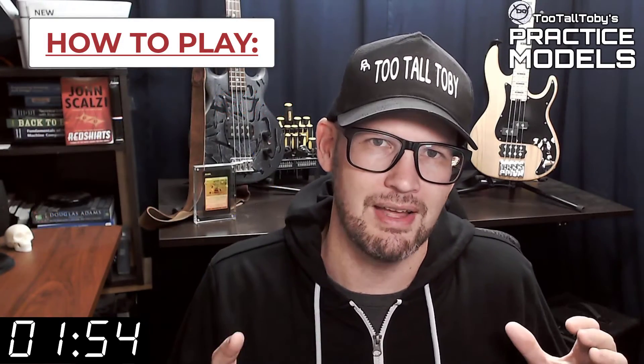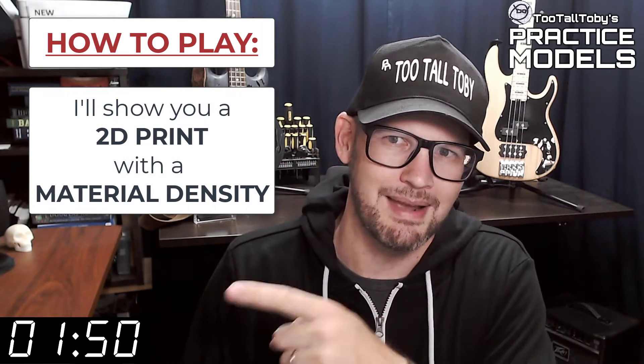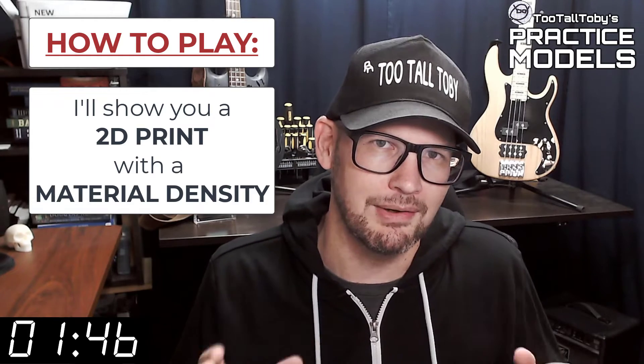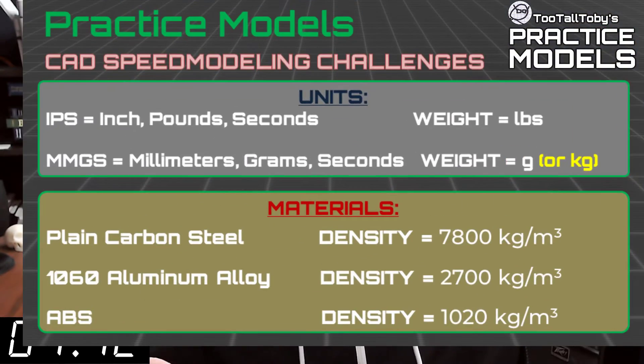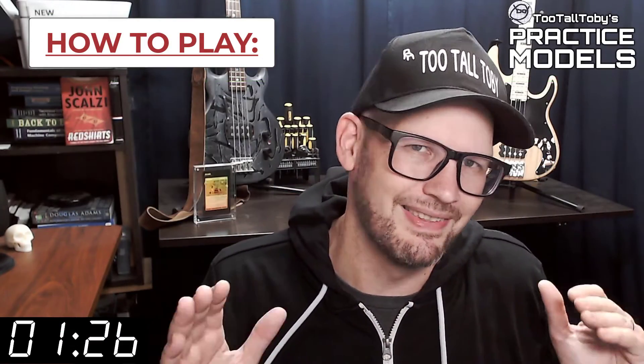So here's how these challenges work. I'm going to show you a 2D print when this timer gets to zero. On that print, you're going to see a material property and a material density — it's going to be one of these three material properties. So take a moment, grab a screen capture of what's on the screen right now, and be sure that your materials in your library match these properties. Now that you've got those materials ready to go, you're pretty much ready to complete this challenge.